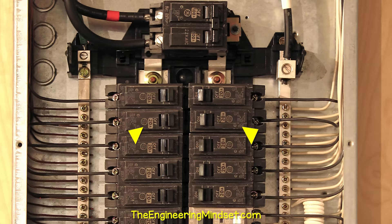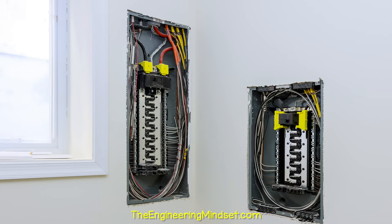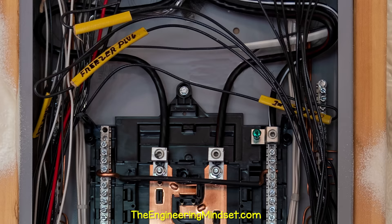Sponsored by Surfshark. Why are ground and neutral wires separated in sub-panels? When do we need a sub-panel? When do we need a grounding electrode? And how are the panels connected? Let's find out.